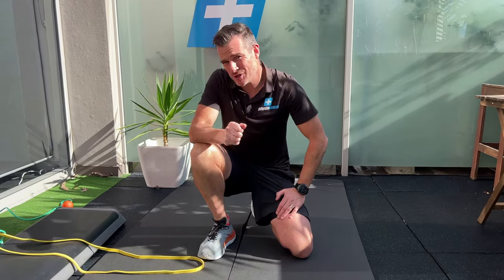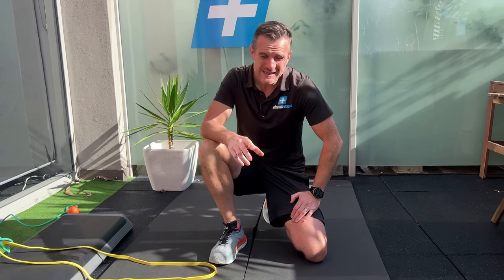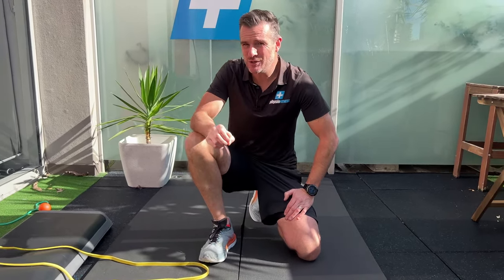Those are my tips for shin splints. If you're weak and trying to return to running, make sure you do some strengthening work - give these exercises a shot and see how that goes.